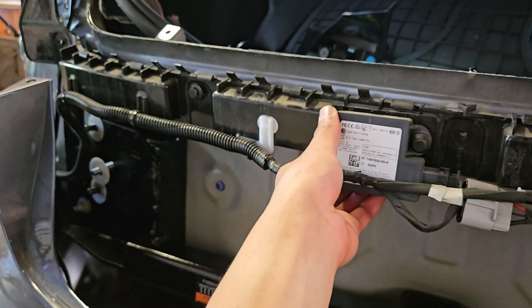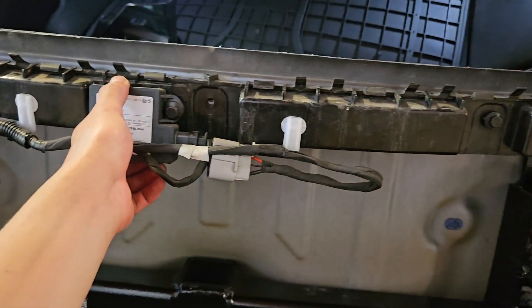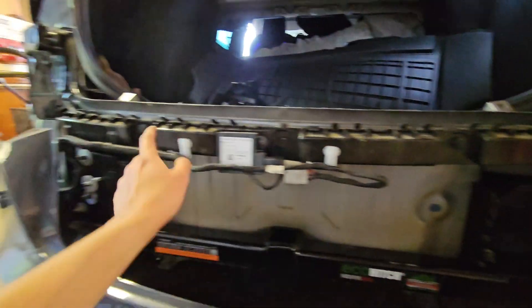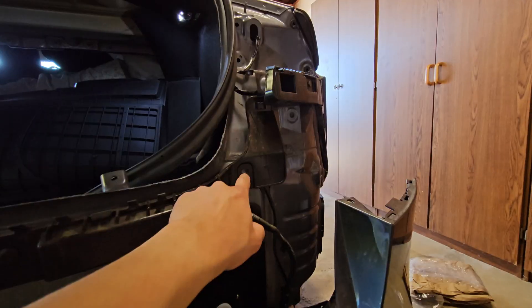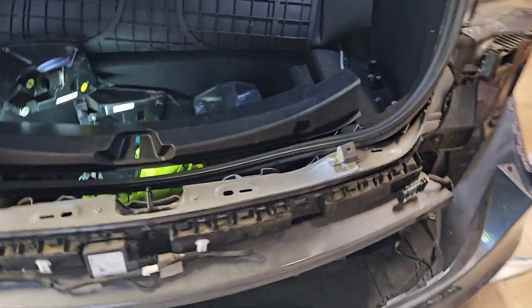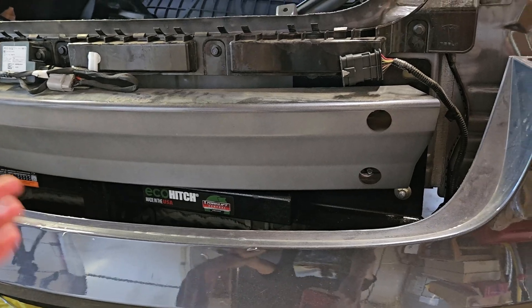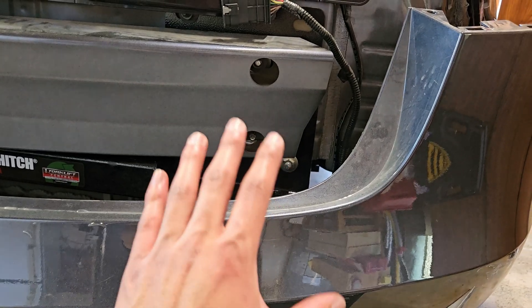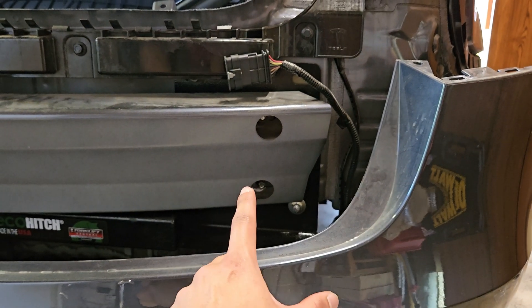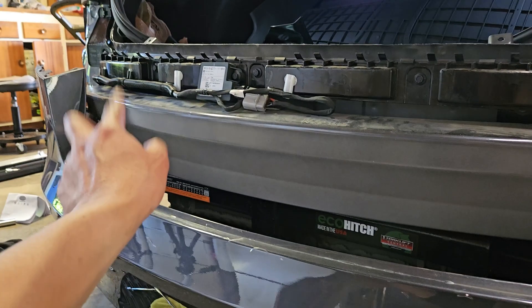Now it's time to put the crash bar back on. I've already secured it with just two of the five bolts. Put this back on and kind of line everything up. If you unclipped any clips, clip them back in. We have two bolts here, one in the middle, and then two on each side. We're going to use a 15-millimeter driver — make sure you use your socket wrench. These are also 50 foot-pounds of torque. We're just going to put these two in and then the three on that side.